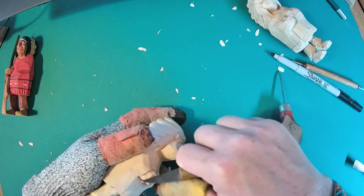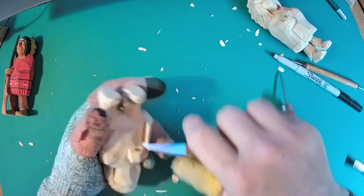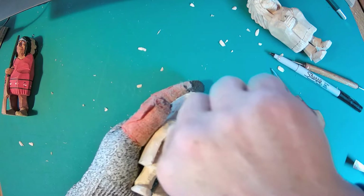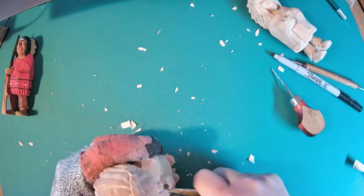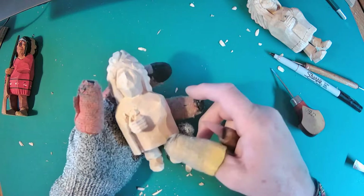If you look at some of our better flat plane carvers - not just Harley Refsel, but people like John Overby and some of the Scandinavian ones - they didn't add a lot of detail. Emil Janel was different, but they didn't add a whole lot. When you look at the detail that's in here, it's meant to give the impression, not the full effect. I don't have to have every wrinkle and every part of the hand - I just have to have enough so that you know it's a hand. And that's close enough.